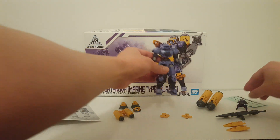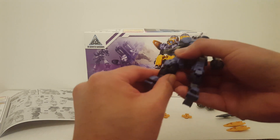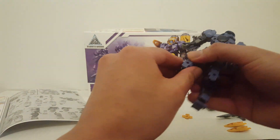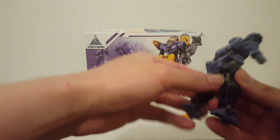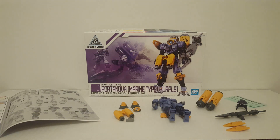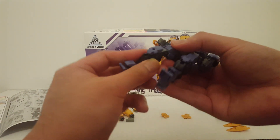They all come from the same runner and all we get are the extra parts to create the Portanova. So basically what I'm going to show you guys first is the first form change. This one requires you to remove the legs — you have to pull this part out. It's not really that difficult; I just applied too much pressure.